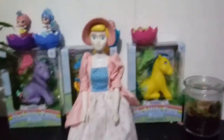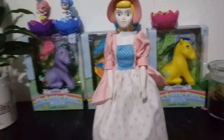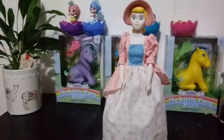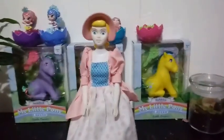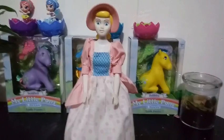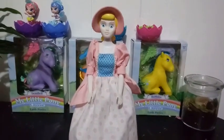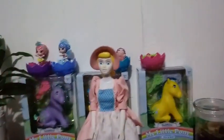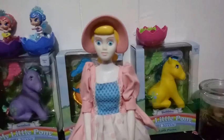I thought she was a really unique, nice doll to add to my collection. I did find her secondhand at a thrift shop, and I've probably had her in my collection over 15 years. Every time I look at the new Bo Peep dolls from Toy Story 4 that are out, I just compare them to her and I say that they are just off.